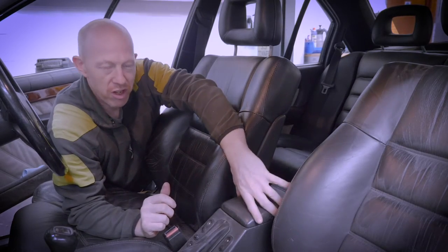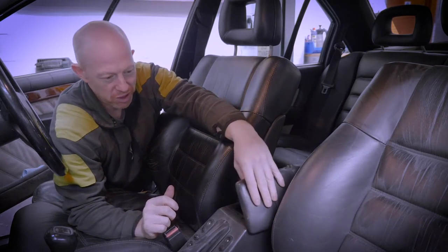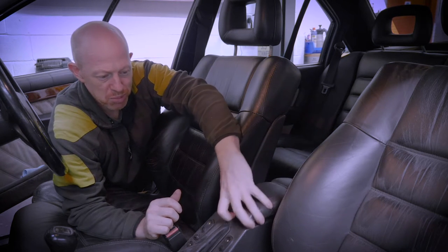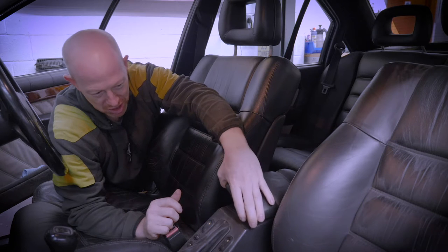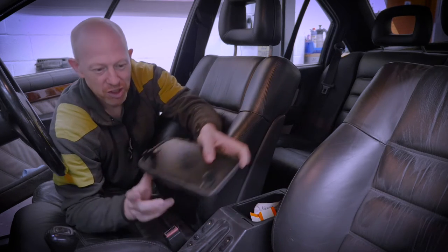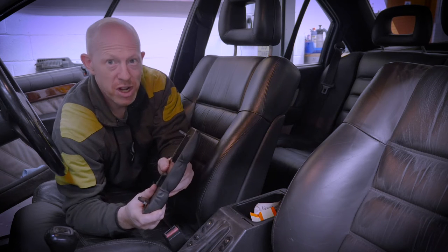We're inside the car now. This is where the lid normally sits. Some people tend to pull them up from the front which breaks the hinge, and some people pull them up from the other side which breaks the hinge. So you can see where it gets broken very easily.